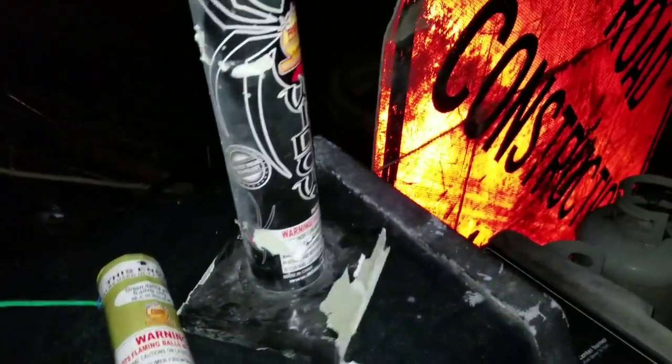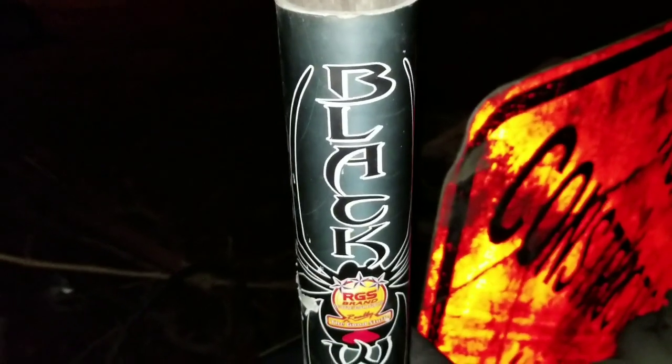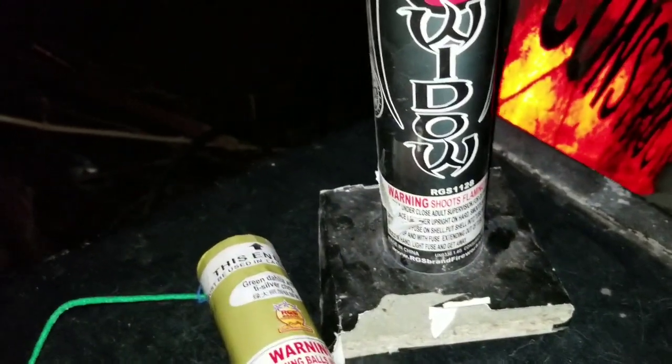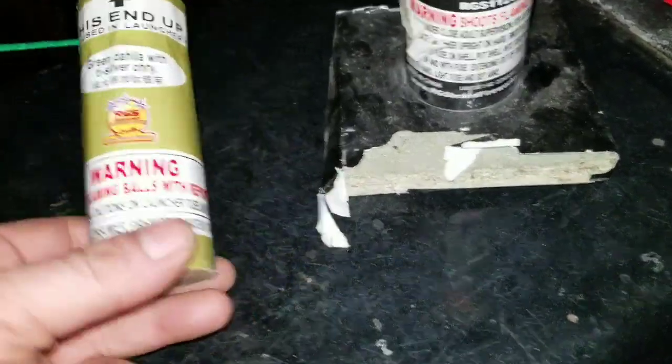I'm going to do this little Black Widow. Ain't done a widow — a regular OG widow show in a while. Did a couple of the new neon color changers. Anyway, we're going to do this one here.